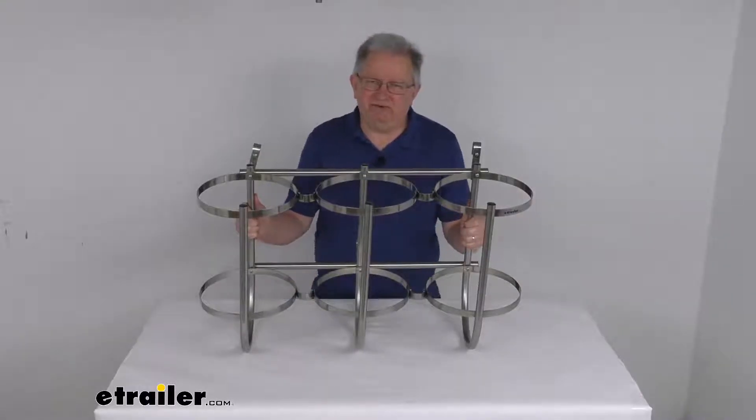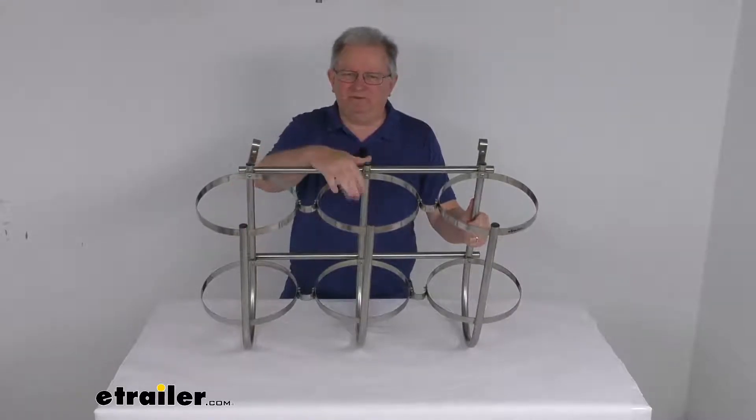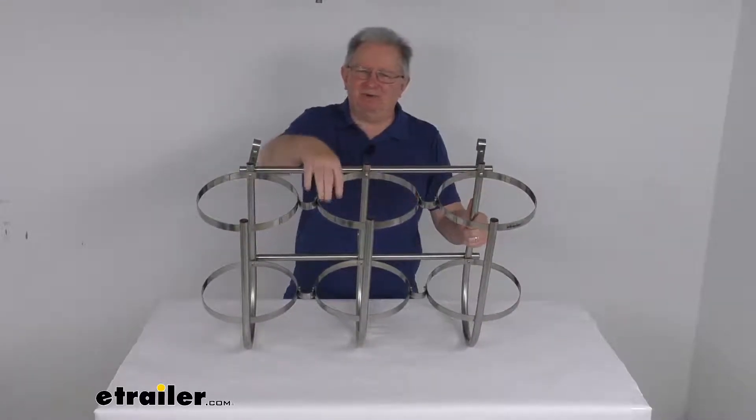Hello everybody, this is Jeff at eTrailer.com. Today we're going to take a look at this TaylorMade Triple Boat Fender Rack for 7-inch to 9-inch diameter boat fenders.